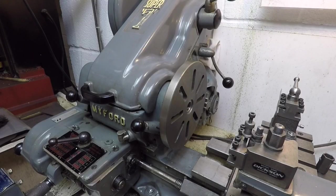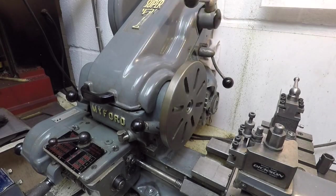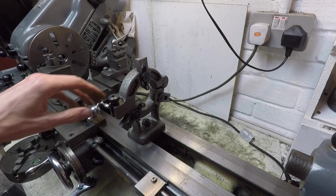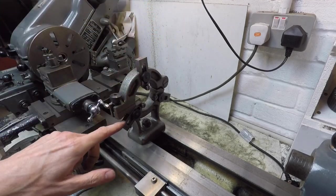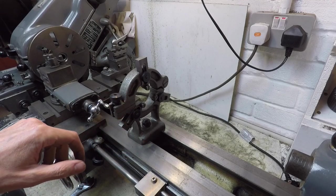I've got the lathe set up in its slowest back gear speed here, just to give you a feel for how slow that is. This is what the fixed steady looks like when it's set up on the lathe. You undo that knob there and it opens up, then shuts again. The fingers are fitted with roller bearings on the end to reduce the rubbing and friction on the workpiece.